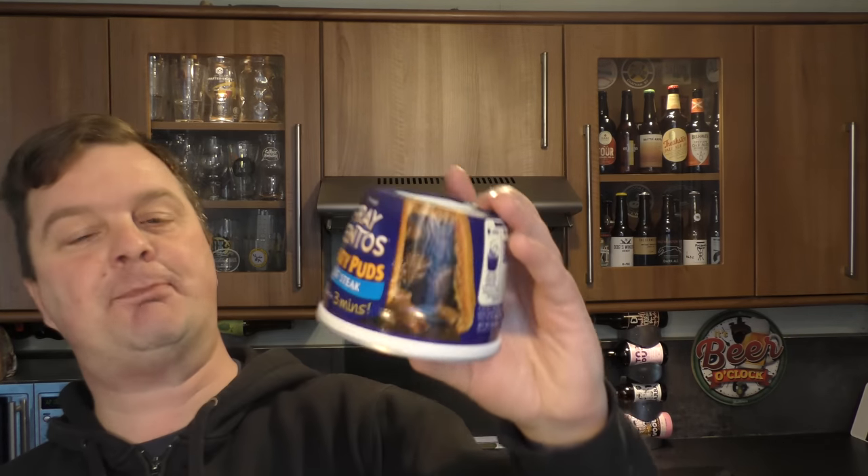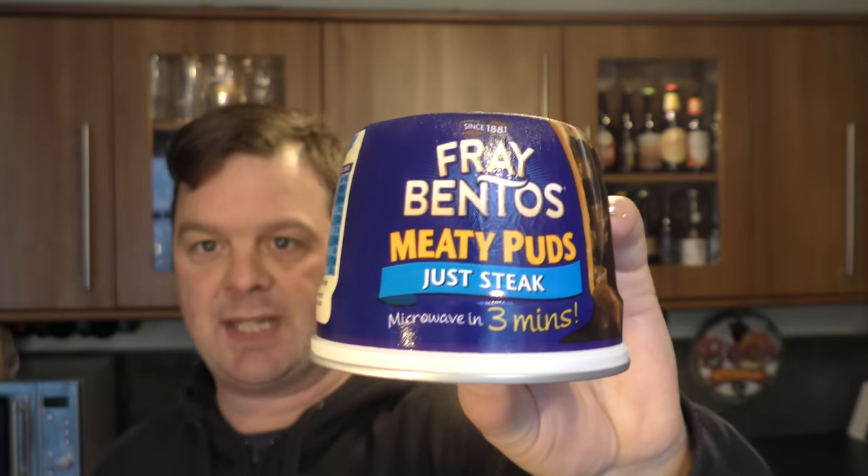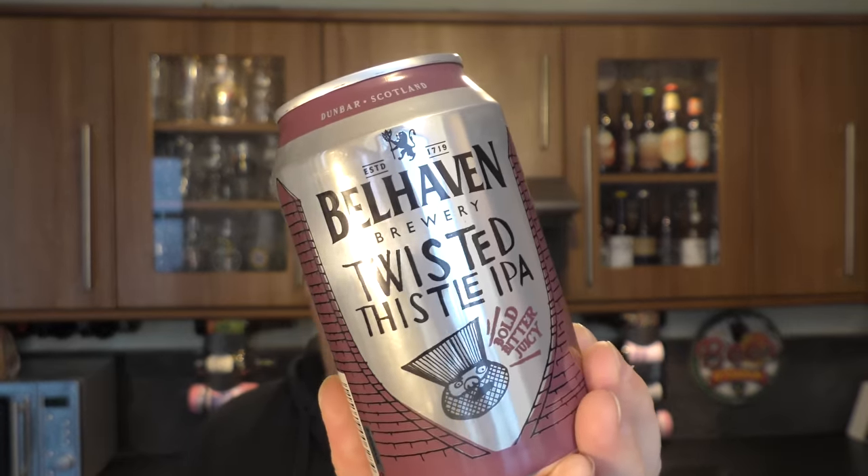It's Beer and Food O'Clock on Real Aircraft Beer and today we're going to be pairing a Frey Bentos Meaty Puds Just Steak — microwaves in three minutes — with Belhaven Brewery's Twisted Thistle IPA coming in at 5.6% ABV, a £3.30 can. Let's get the Meaty Puds in the microwave.